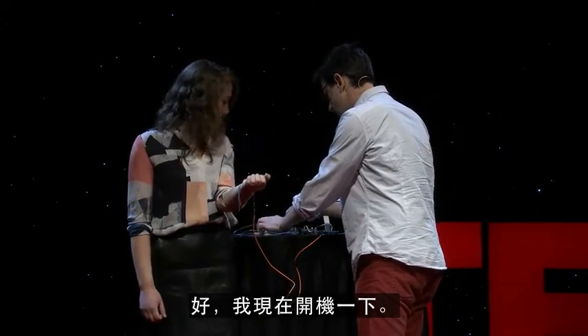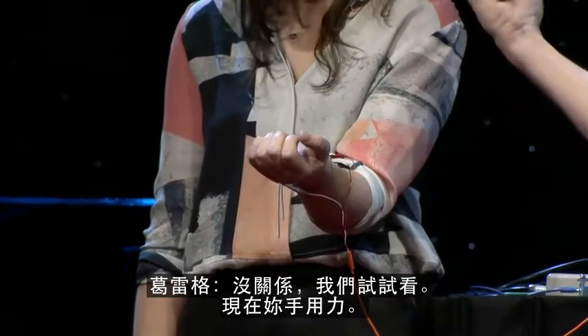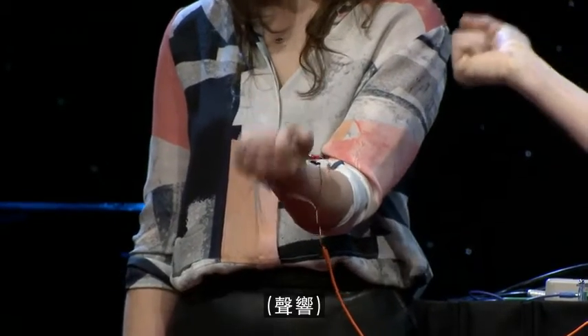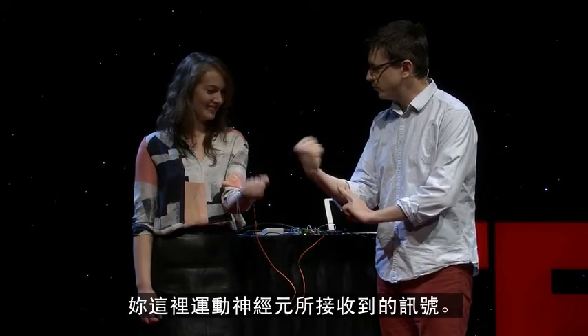I'm going to turn this on for a second. Have you ever heard what your brain sounds like? No. All right, let's turn it on. Go ahead and squeeze your hand. So what you're listening to — these are your motor units that are happening right here.